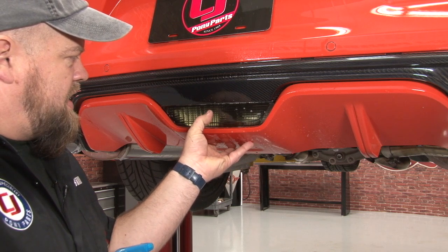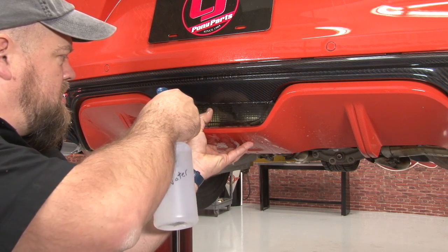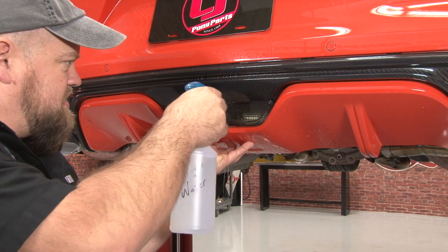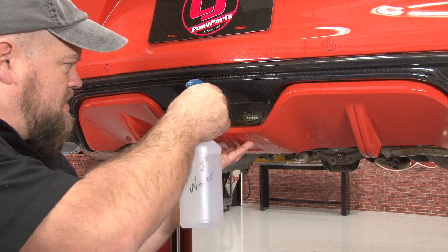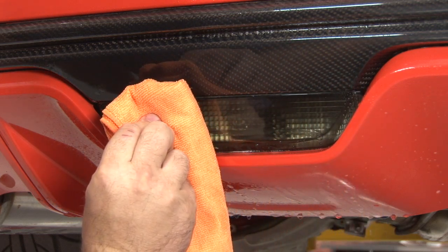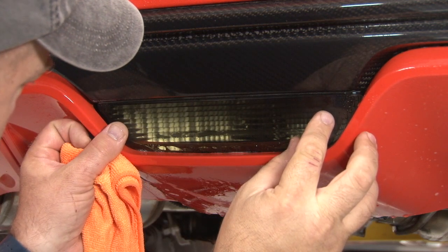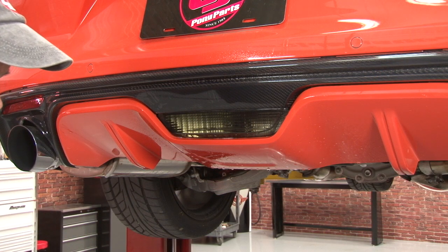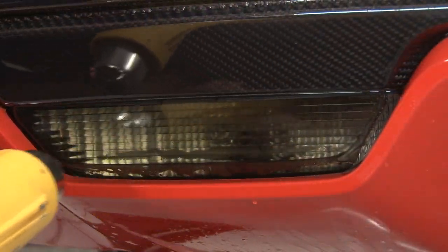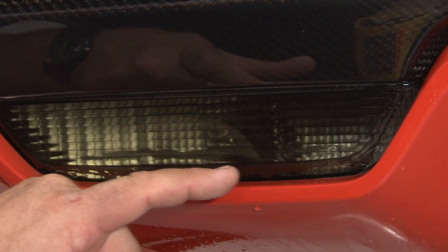Once you have it centered, hold down the middle with your thumb. Now use a lot of water to get rid of some of the soap. As you do this, you'll actually feel it start to set up a little bit and stick. I'm going to lightly go over it with the heat gun. You don't need a crazy high temperature on this. As you go over with the heat gun, you'll notice it starts setting up. You might see some little bumps known as fingers across the bottom and sides.